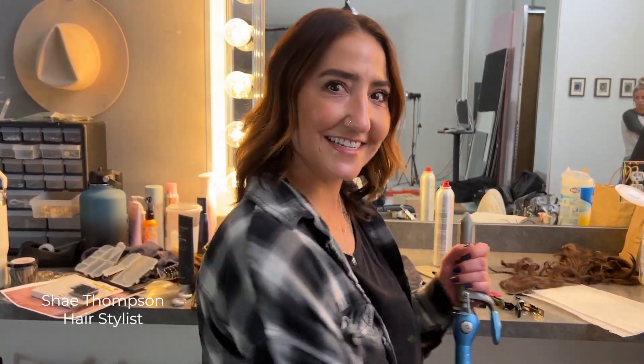Hi, my name's Shay and I'm here with Maggie Sotero and we are going to do a glam bridal look and I'm going to show you how to do it. Let's get started.